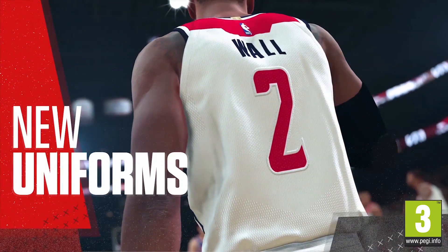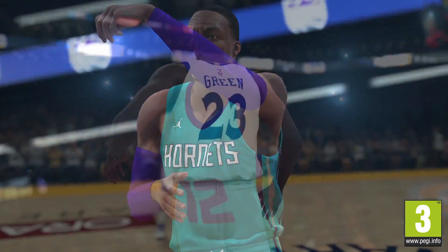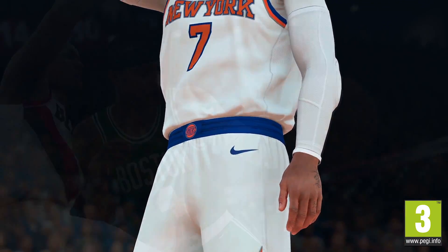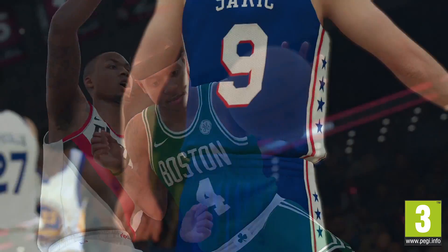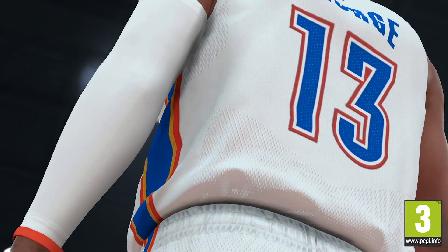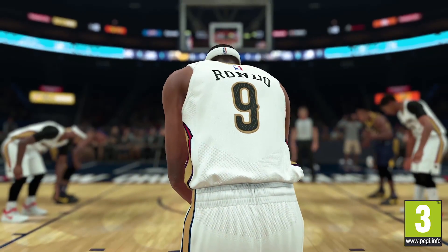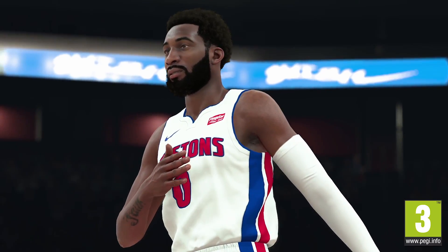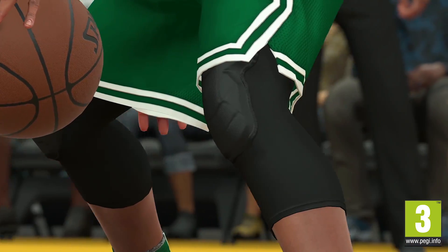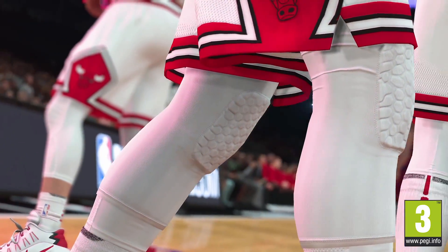One of the first things you'll notice is the difference in the new uniforms. It started with the overhaul of the body system. With these new Nike uniforms, we paid extra attention to how the fit differed from uniforms of the past and added features to our cloth simulation to reflect that change. We leveraged our TrueColor technology to ensure the whites pop and the team colors are 100% accurate. As part of this process, we sent artists to the NBA office in New York to scan and color sample every team's uniforms to guarantee their accuracy. While we were there, we scanned a whole new library of player accessories. We are getting such a high resolution on these scans that we are now able to get details down to the smallest stitch.